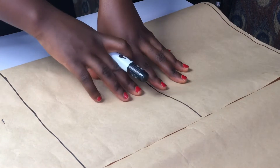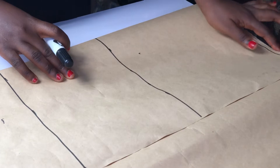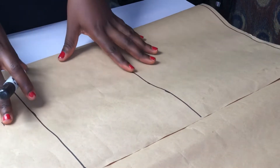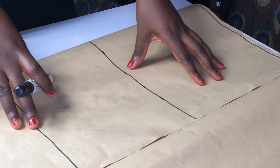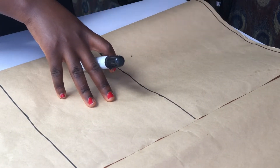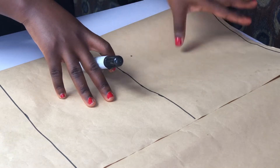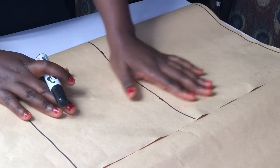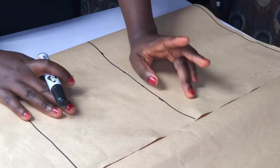In my exact measurements, I'm still going to be subtracting my dart — that's from the shoulder to the waistline. I'm not going to be adding seam allowance. I am going to use the exact measurements and take out the darts from the exact measurement. So let's say the bust I'm working with is 35 divided by 4, which is 8.75.